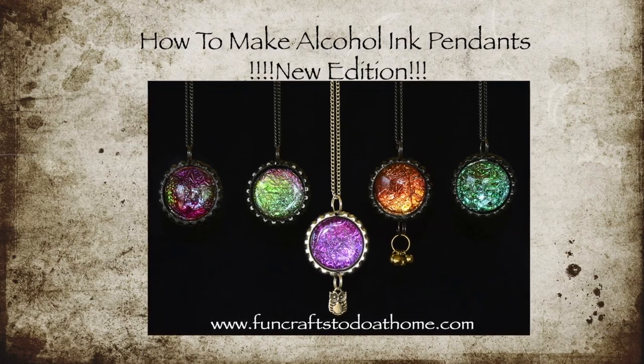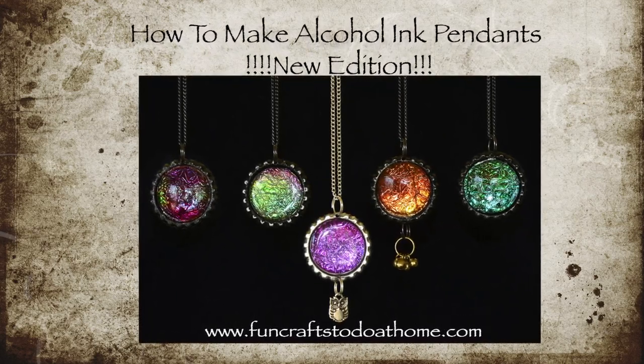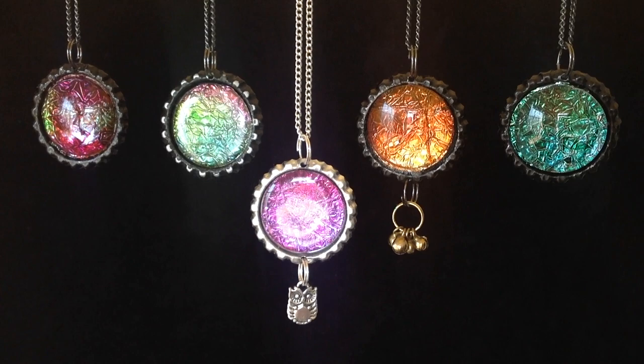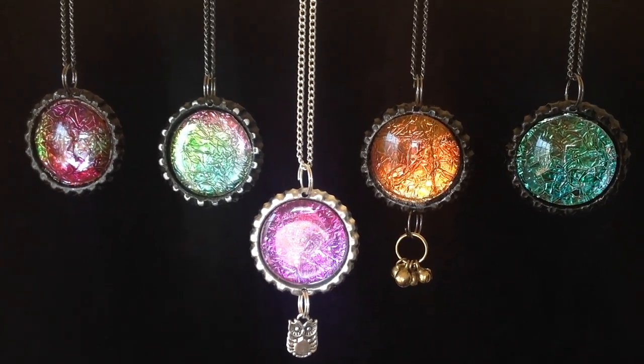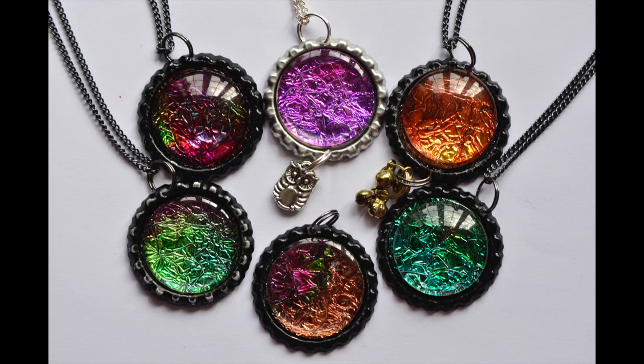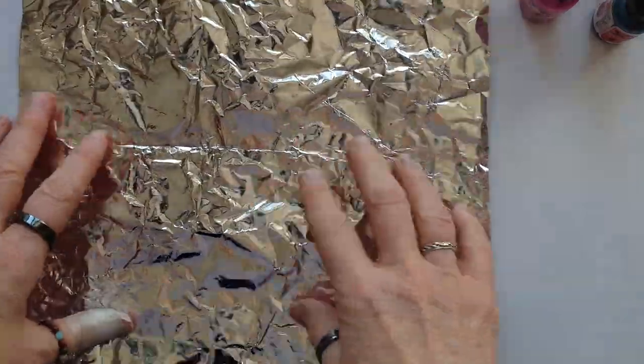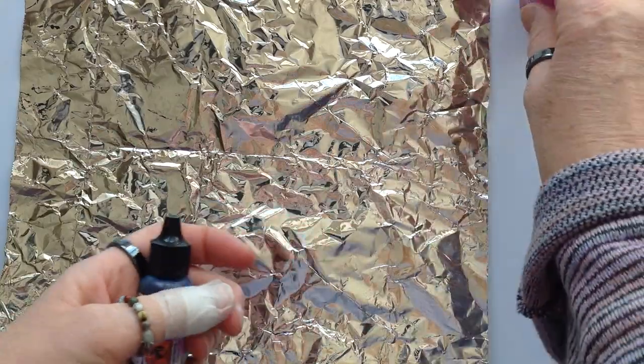Hello there, it's Jilly here from funcrafts2doathome.com. This film is an updated version of the film I did last year called How to Make Alcohol Ink Pendants. It was very popular but some people called me to say they wished I'd been more specific with certain things, so I've remade the film and I'm going to show you from start to finish.